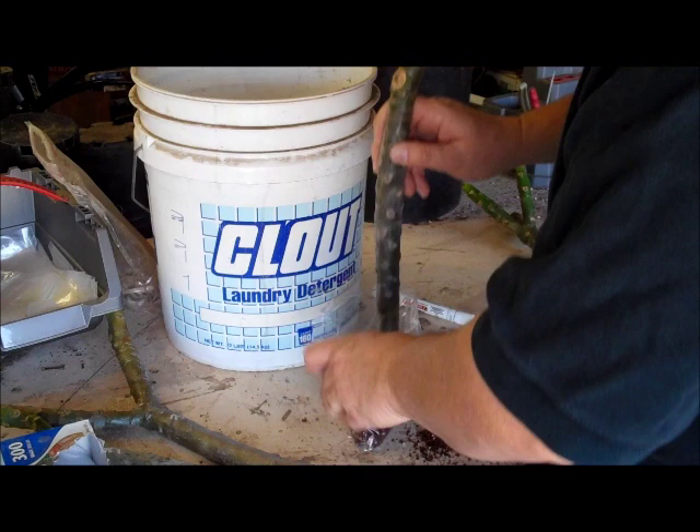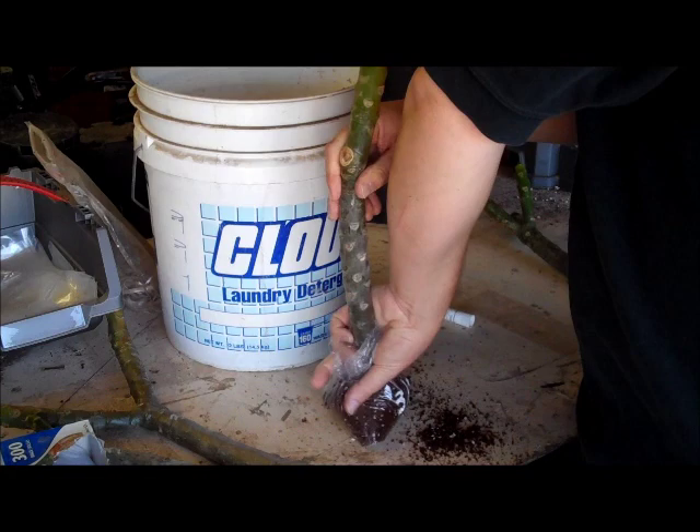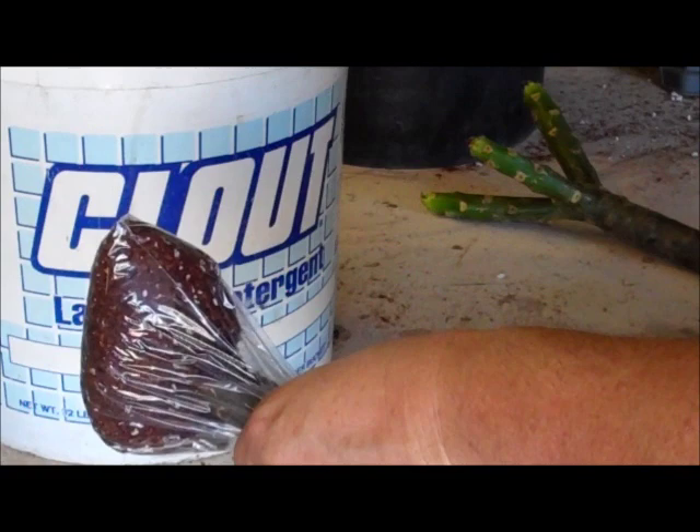Take your cutting, set it right on top, and work it down into the medium. Grab it, pull it up tight. The bag is now ready to be sealed.